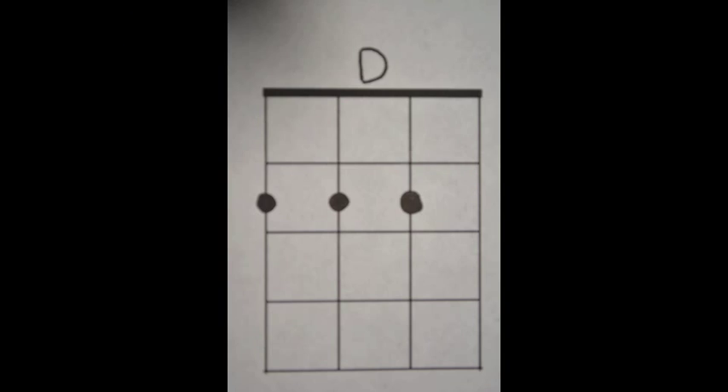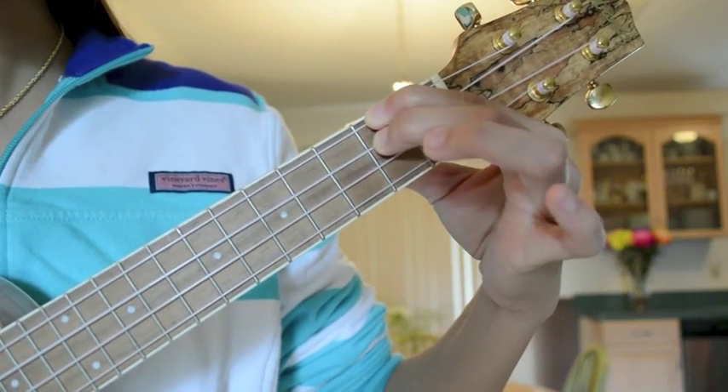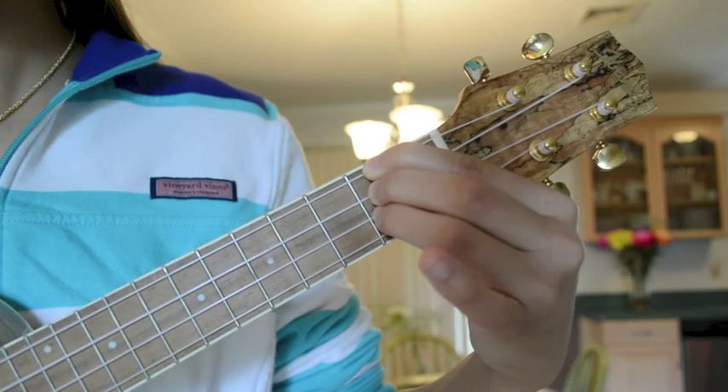Next, we have the D chord. Place your first finger on the second fret of the G-string, your second finger on the second fret of the C-string, and your third finger on the second fret of the E-string.